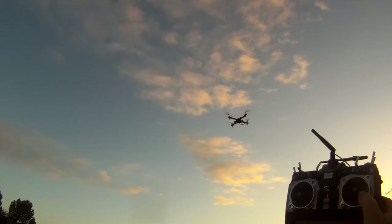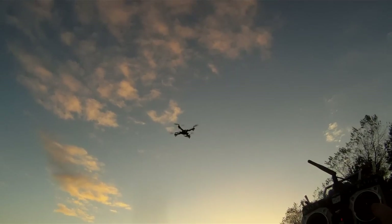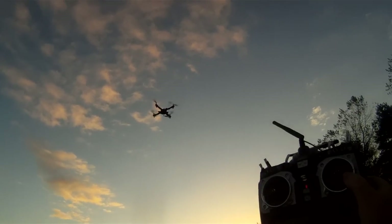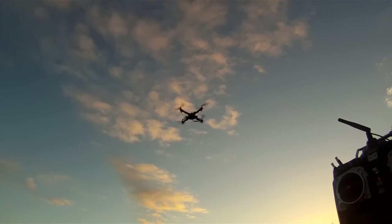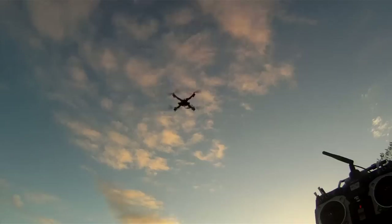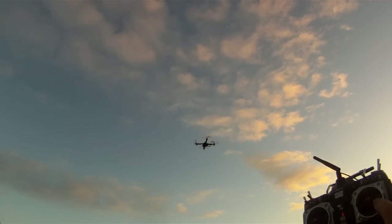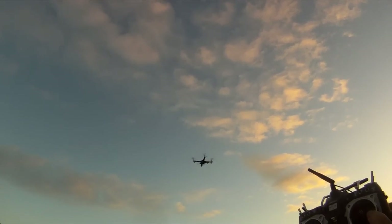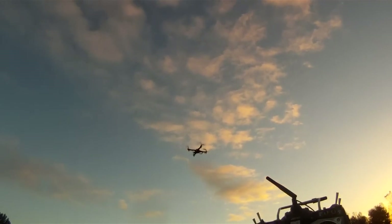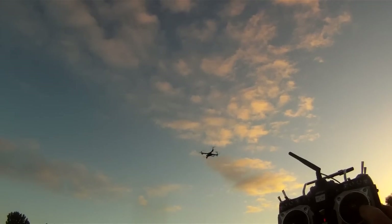I think that's pretty good. There's a wee bit of a wobble there — obviously that's default PIDs, they will need changed and a wee bit of tuning done to it. But I think for a first flight on default settings, that's pretty good.